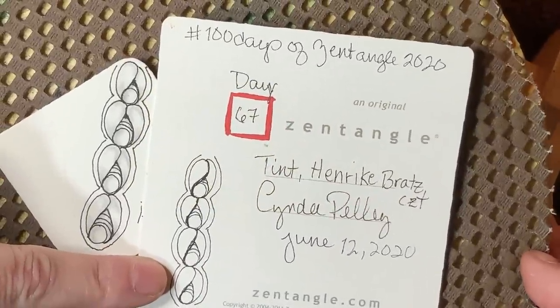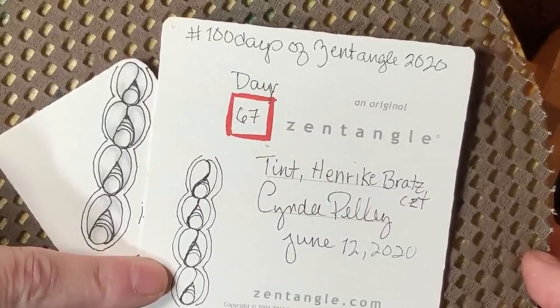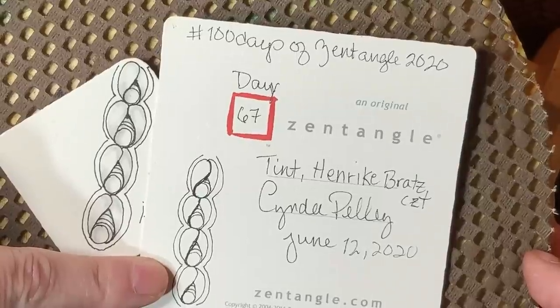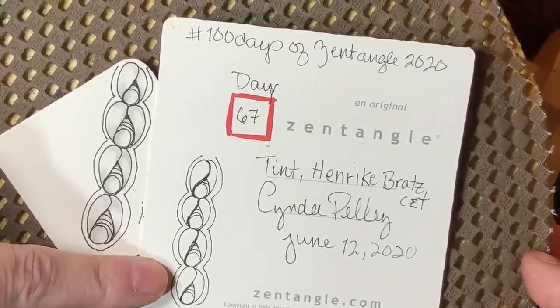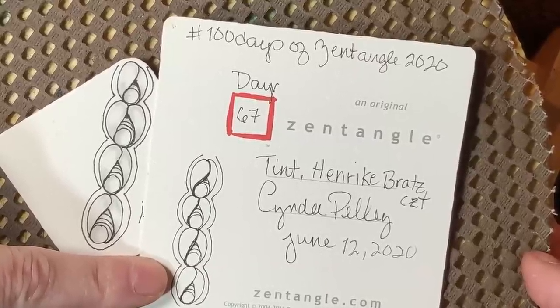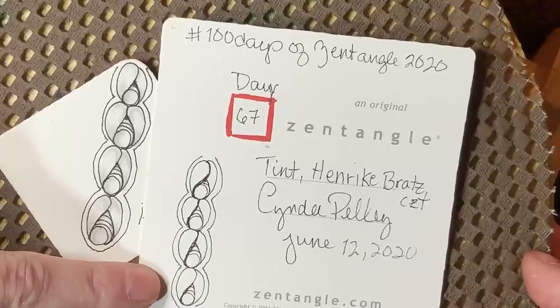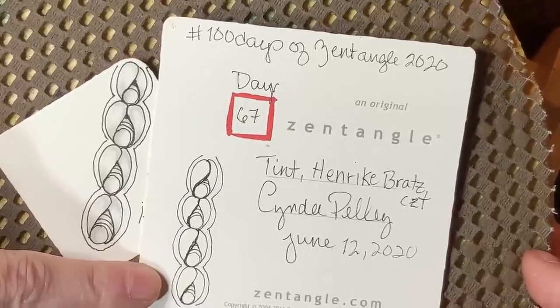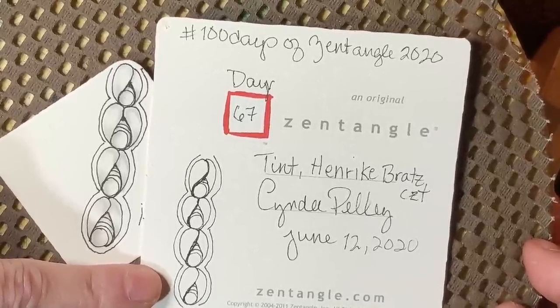Hey y'all, this is Cindy. I'm the Tireless Tangler and you have arrived at Day 67 of the 100 Days of Zentangle Project 2020. Y'all are wonderful for being here with me for the last two months. We are going to be starting on our last month, or 33 days together — the last third of our project — and I am thrilled to have you guys with me. Thank you so much for making this such a joy to do.